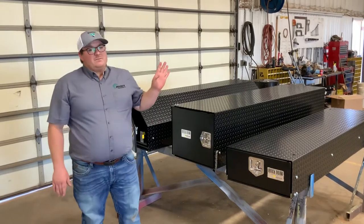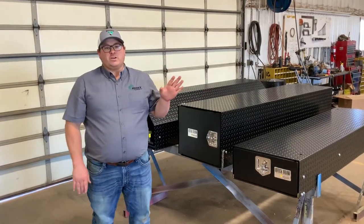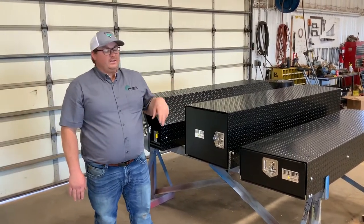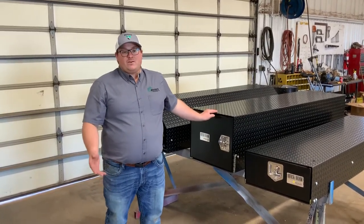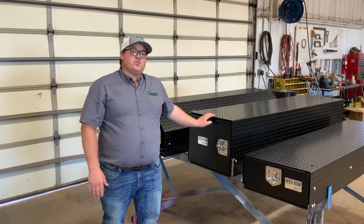We've sold these for a long time. They are amazing, really good quality, and they hold up to anything. We can ship them wherever you need them. Visit us on our Facebook, Beck's Farm Equipment, or on our website, BecksFarmEquipment.com.